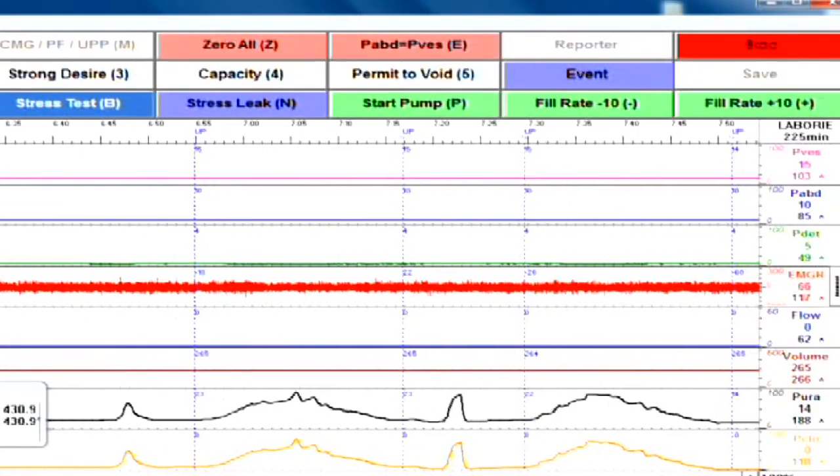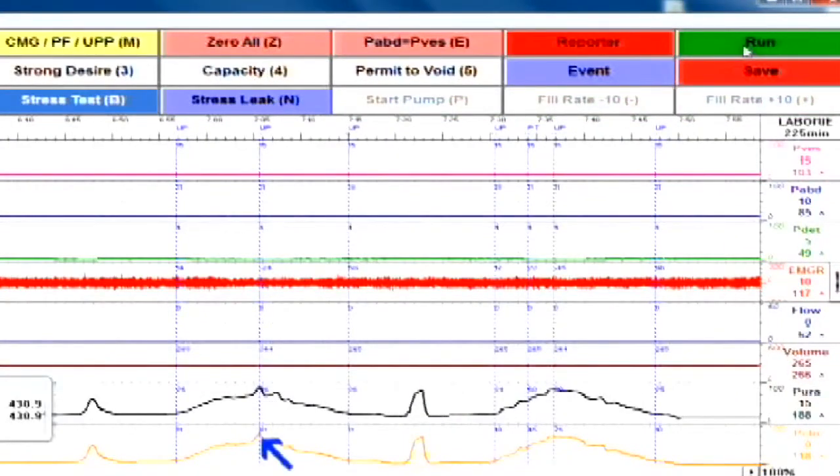Once you hit Stop, note that the peaks or the maximum urethral closure pressure will be automatically marked. If you have questions about setting up a UPP study on your GOBI, please refer to the Owner's Manual or contact Laborie.